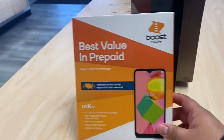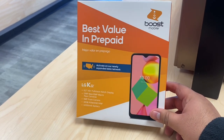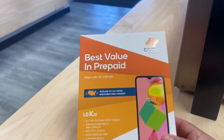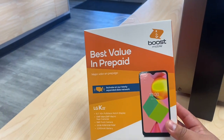What's up guys, welcome back to the channel. My name is Marcos and today we have a new Boost device, a new Boost phone from LG. This one's called the LG K22 and it's a new model that we just received the last week of January 2021.